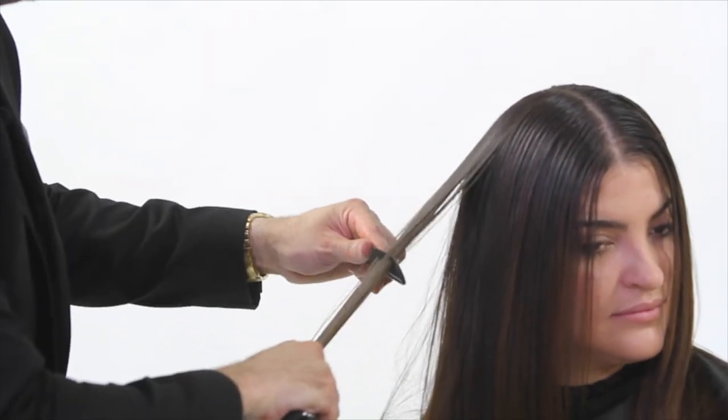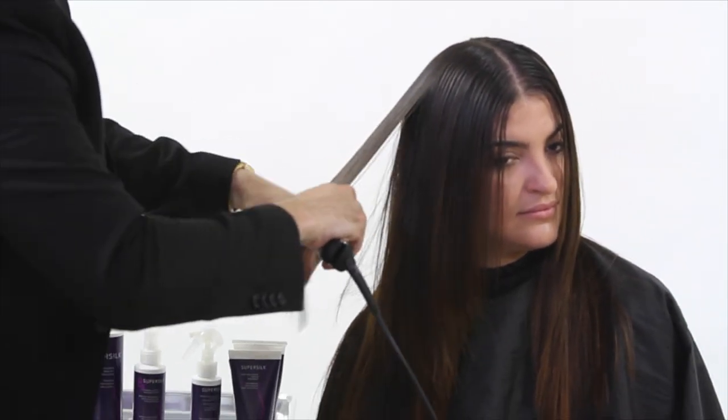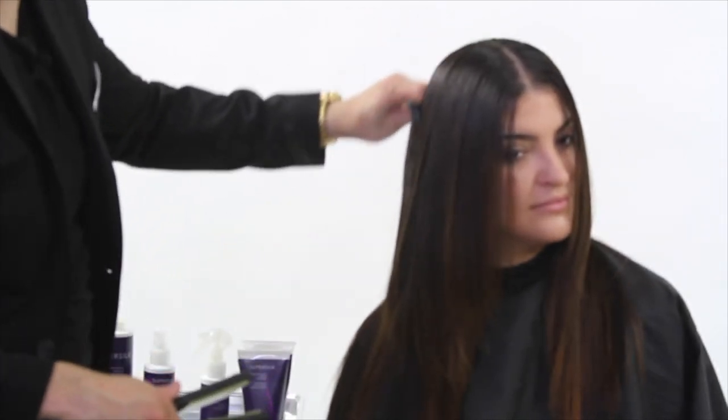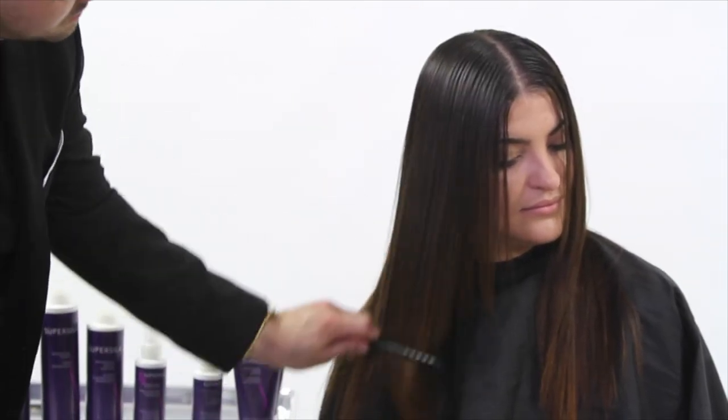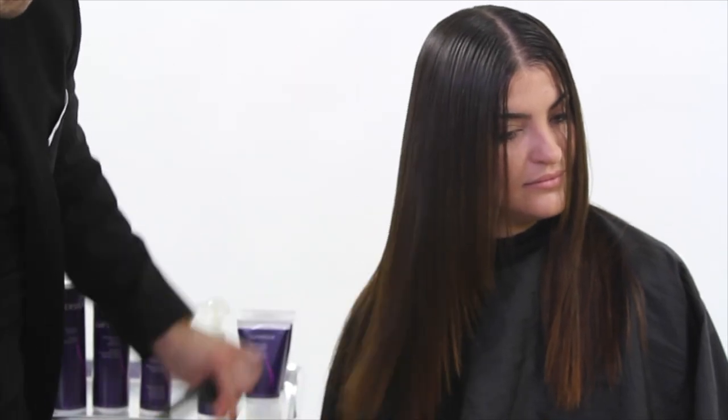In the final step, we finish up the iron work, take Christina back to the shampoo bowl to thoroughly rinse out the Super Silk residue, then add the leave-in treatment and blow dry one more time. And here you go — you can see the end result. Here's the before, here's the after: beautiful, shiny, silky hair for Christina. Hope you guys enjoyed this video, thank you so much for watching.